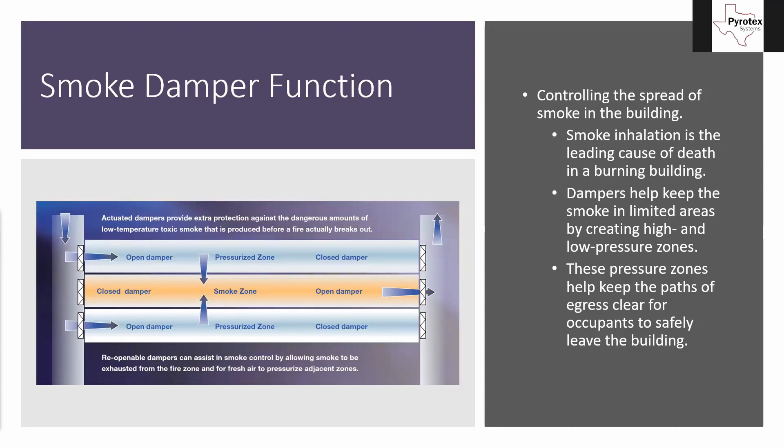Smoke inhalation is actually the leading cause of death in a burning building — it's not by actually touching the fire. It's by breathing the smoke that people choke and die. Touching the fire and getting trapped where fire is closing in around you can be bad as well, but inhaling too much smoke can cause you to pass out and eventually suffocate long before the fire actually touches you. Because that's the cause of death, the inhalation of smoke is the leading cause. So what dampers help us do is direct and control where that smoke goes in the building in the event of a fire, so we can use this control to keep our passive egress safe.